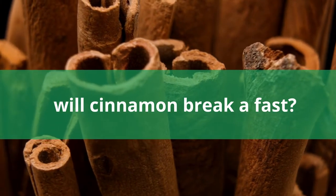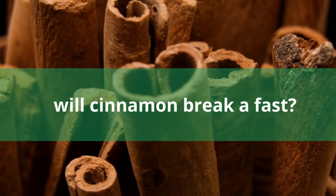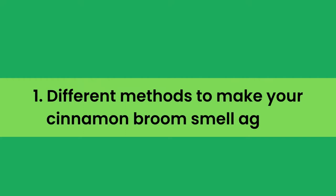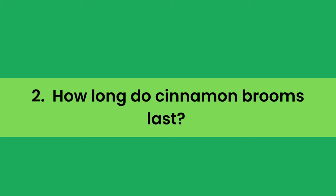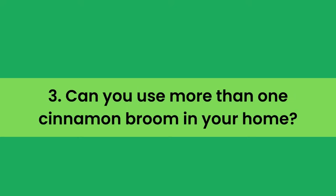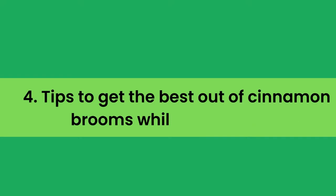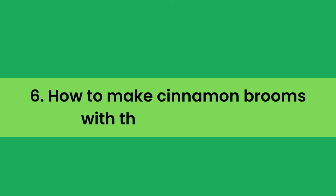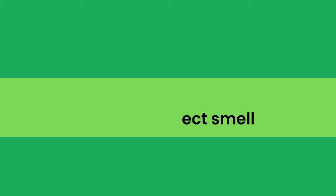In the full blog post we have written on our website, we have done hours of research and divided the topic into the following areas. Number 1: different methods to make your cinnamon broom smell again. Number 2: how long do cinnamon brooms last? Number 3: can you use more than one cinnamon broom in your home? Number 4: tips to get the best out of cinnamon brooms while using them. Number 5: how to choose quality cinnamon brooms. Number 6: how to make cinnamon brooms with the perfect smell, and some related matters.